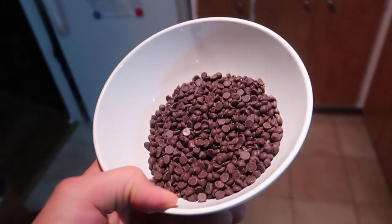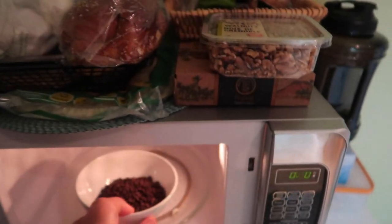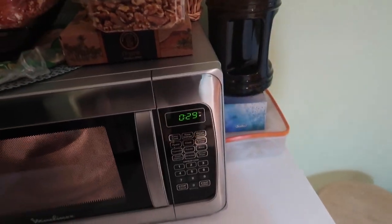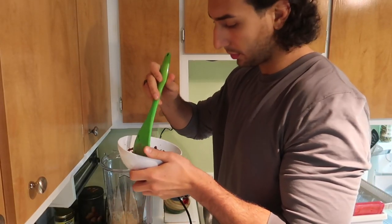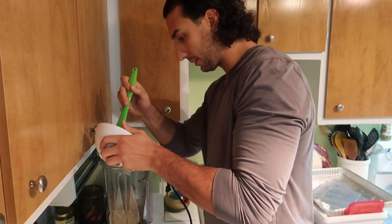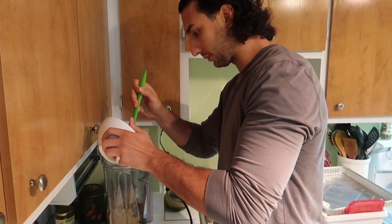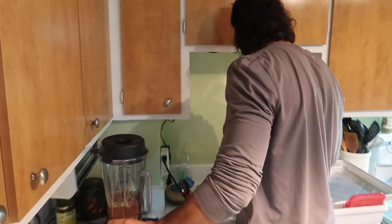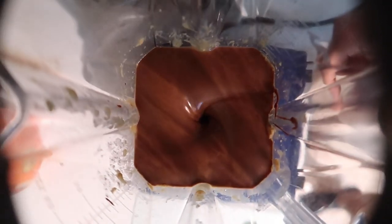You're gonna take your chocolate — I have these vegan chocolates here, they're about 60% dark chocolate. You're gonna heat them up a little bit; you don't want to melt it completely. Then you're gonna put them in the Vitamix with the nuts. You're gonna do roughly half first, then mix it up.